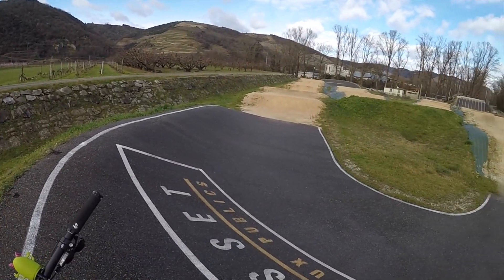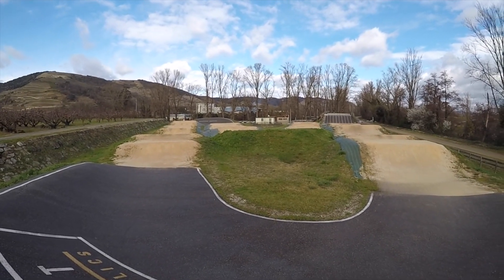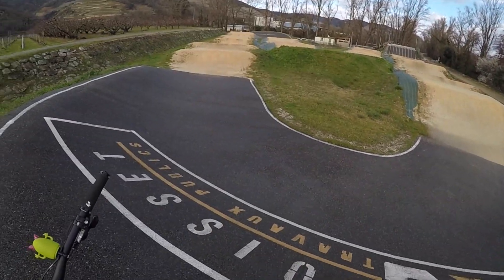Salut tout le monde, j'espère que vous allez tous très bien. Aujourd'hui on se retrouve dans une nouvelle vidéo et on va tester le pump track de Mauve. Vous êtes prêts ? C'est parti !